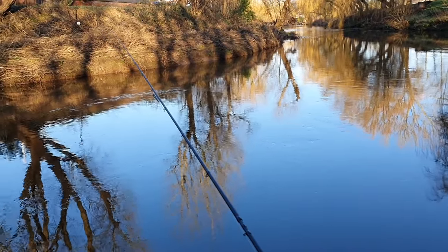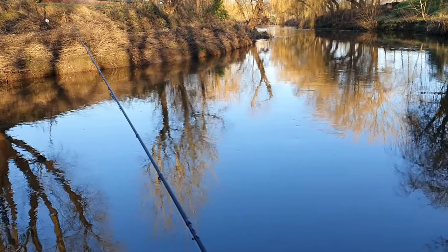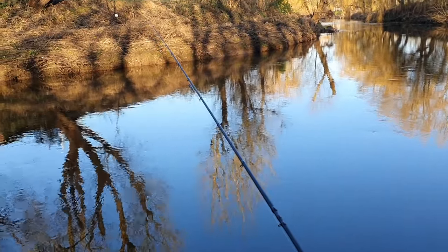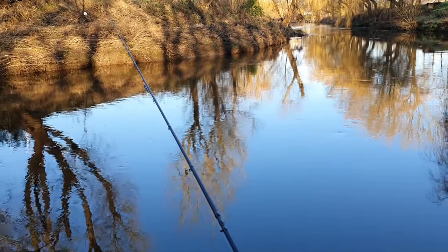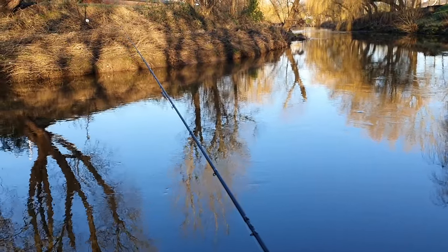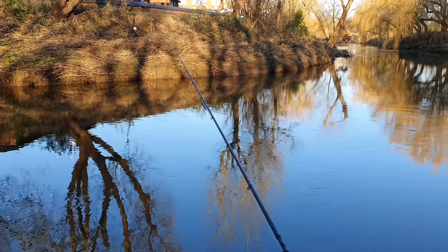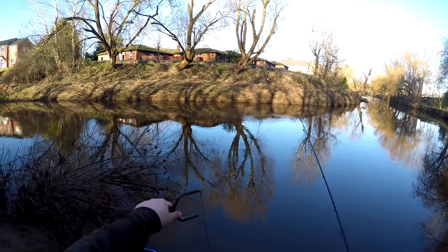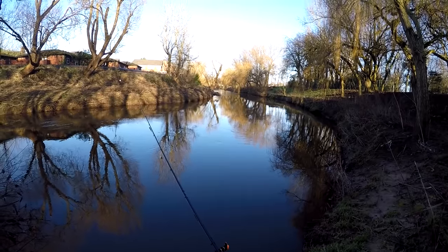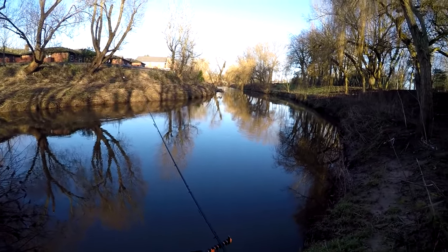I don't think it's going to be easy today — I've made a bit of a late start, it's about half past nine. I'm just going to start feeding maggots into the swim. It's a cold, cold day, maybe one or two degrees, so I think the fish are going to take a while to come on. I'll just start feeding and see how we do — sitting here for the first ten minutes putting maggots in and not dropping into the swim.